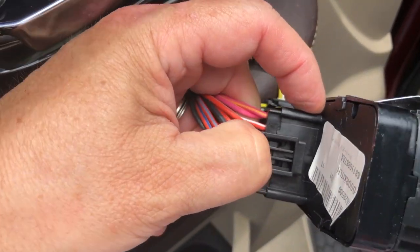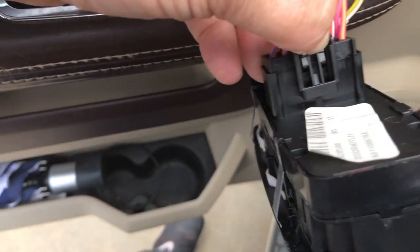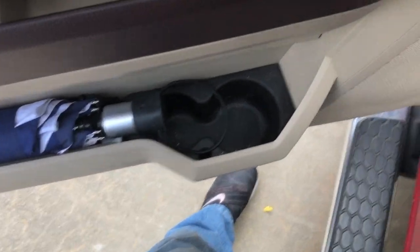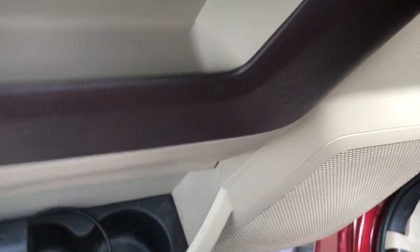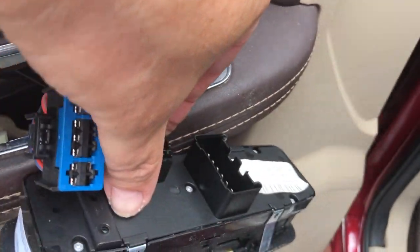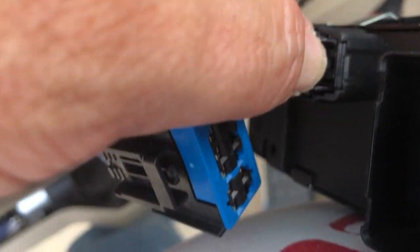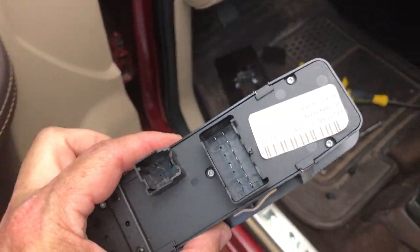It's not really easy to do with one hand. There it goes — one down. On the second one, the tab is right there; squeeze that and this comes out. Set that aside.